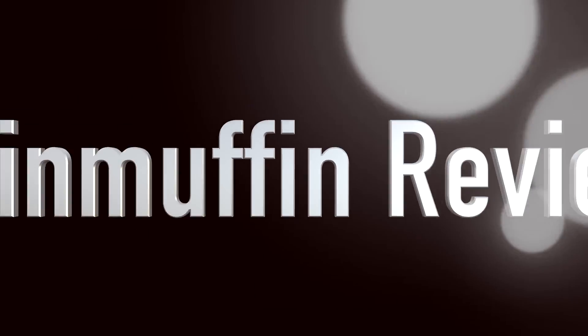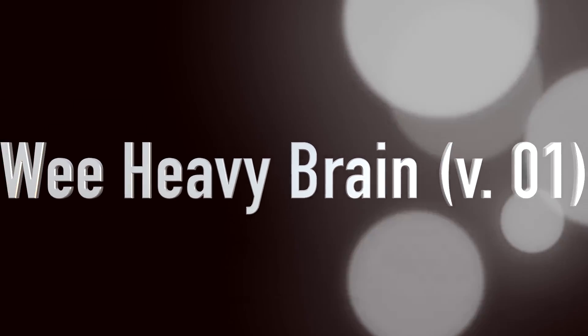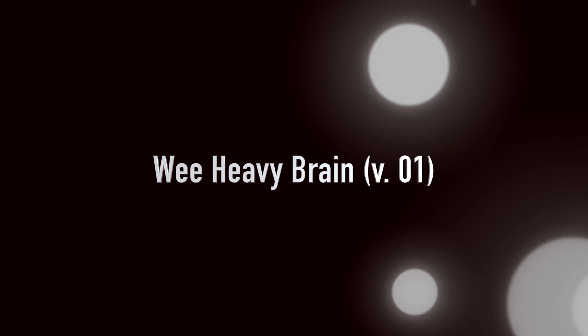All right, We Heavy Brain Version 1. Let's go, go, go! Hi, it's Brian Leip — Brain Muffin — back with another beer review. And this time, it's my beer.